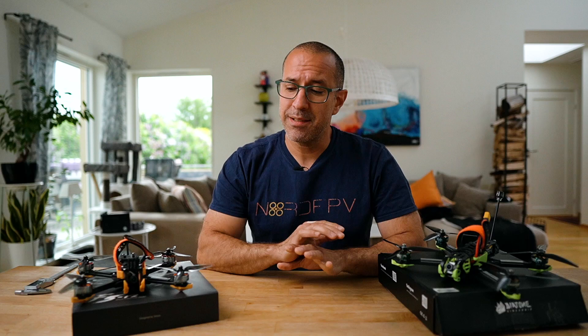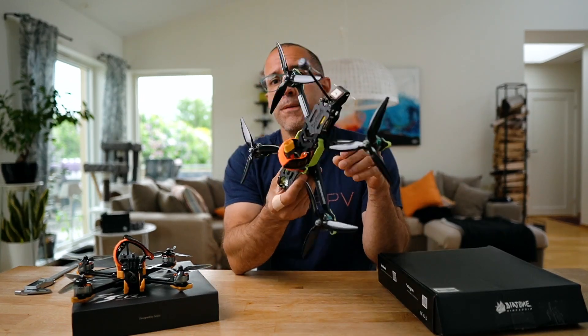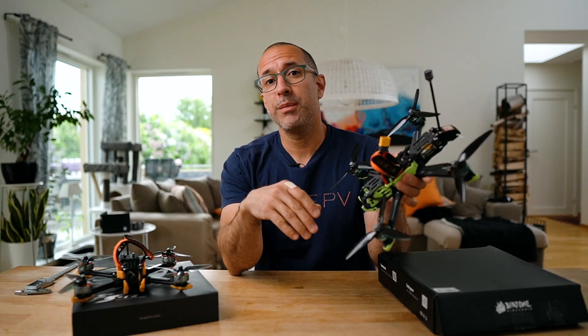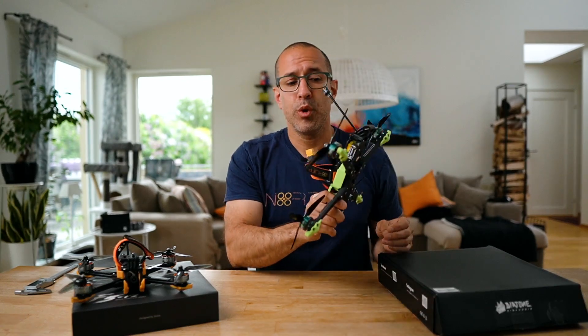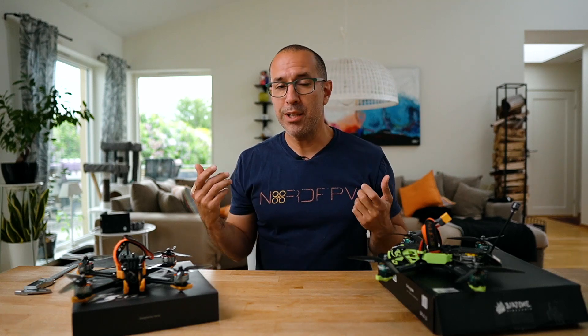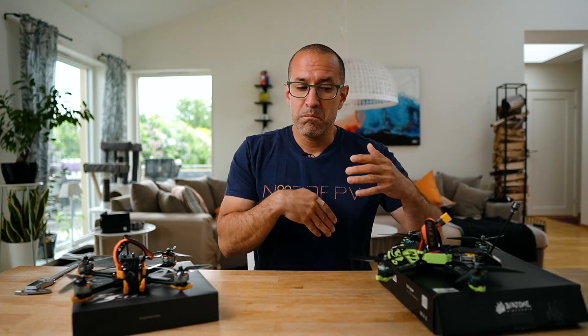So as a summary: if you're in the market for something new and you're a freestyler, the F6 could be a great option. It's something different, gives you a lot of flight time, and you can do everything you can do on a five-inch. It might be a challenge to tune, but if you're looking for something different, you're probably also up for that tuning challenge.